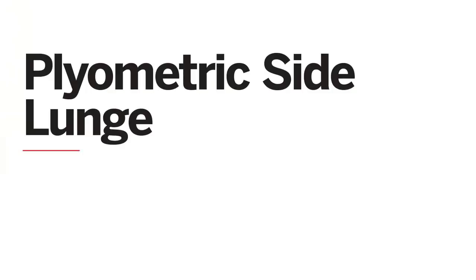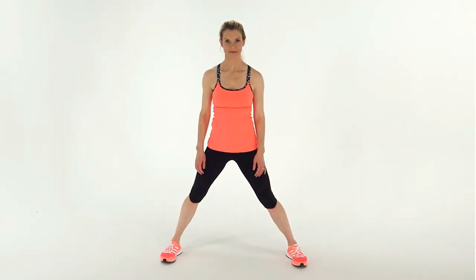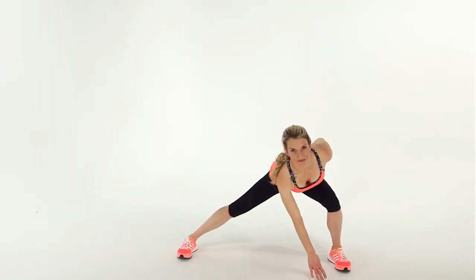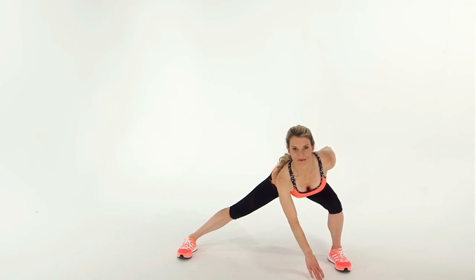This is how to do a plyometric side lunge. Stand with your feet about twice as wide as your shoulders. Then jump your left leg to the left and bend your knee to come into a side lunge. At the same time, bring your right hand down to touch the floor in front of your body. Keep your chest high as you do this move.